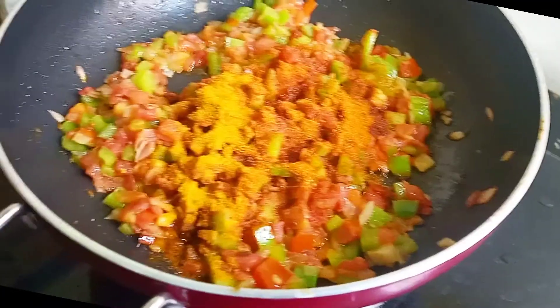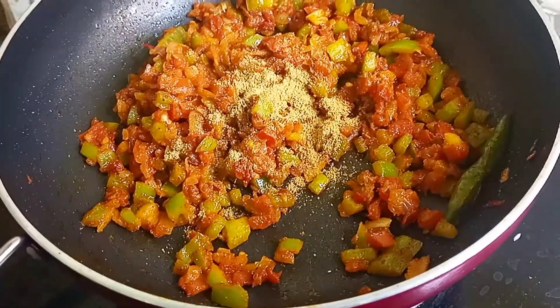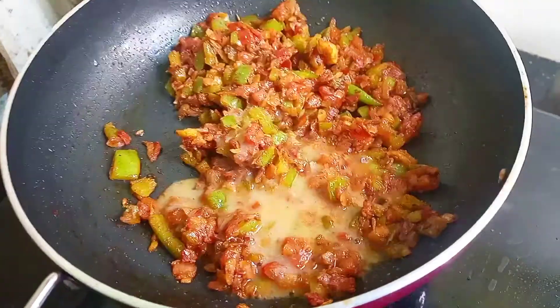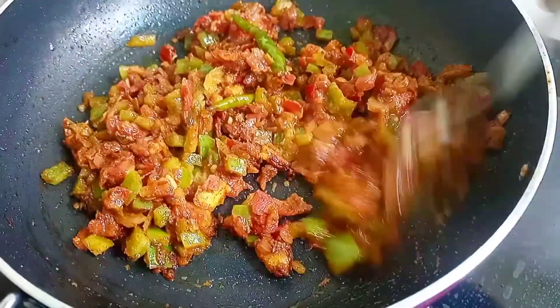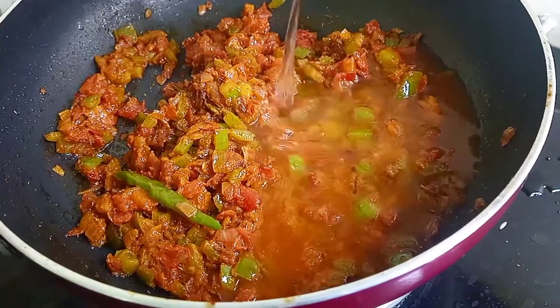We will add mirchi, namak, haldi, garam masala, zeera powder, dhania powder, a little pepper powder, and a little ginger garlic paste. Here I have a small spoon of ginger garlic paste and we will fry it well.